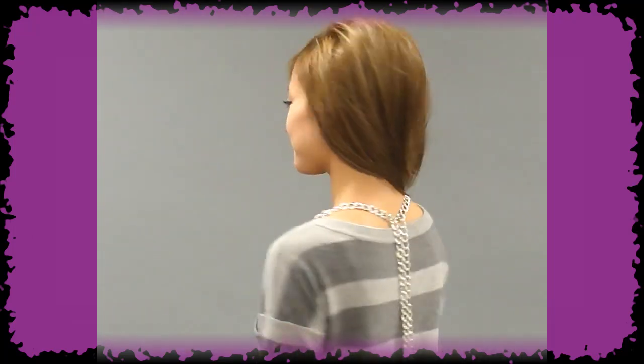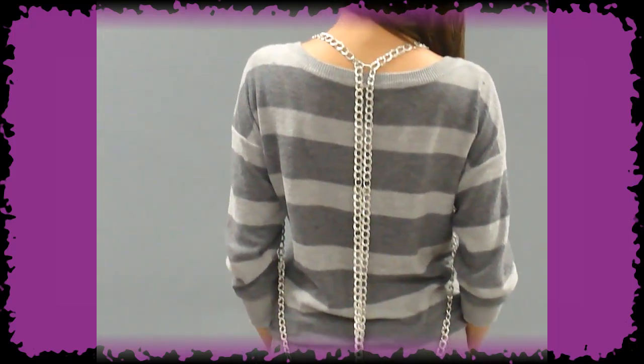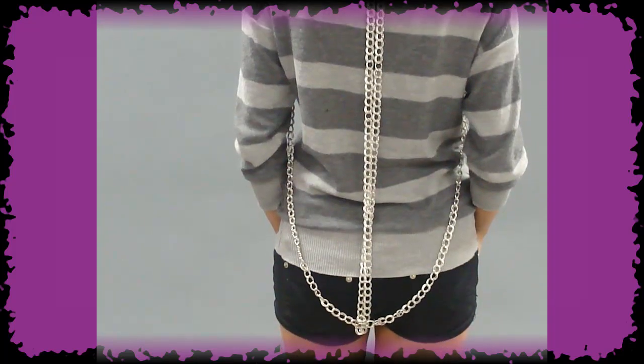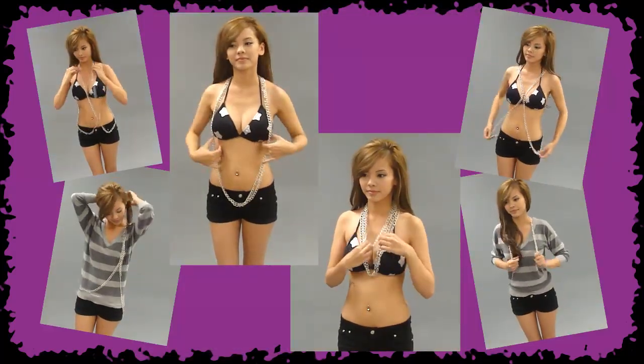Lastly, put the chain on like a backpack for a sexy suspender look. Get yours today only at DWDShoes.com.